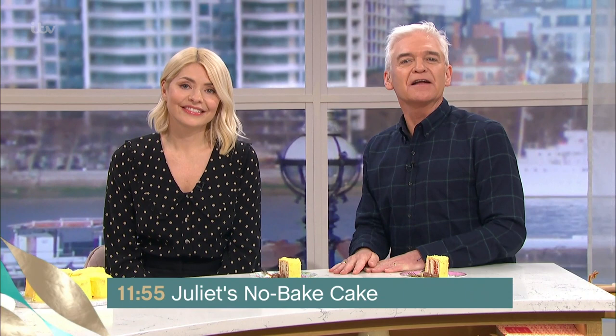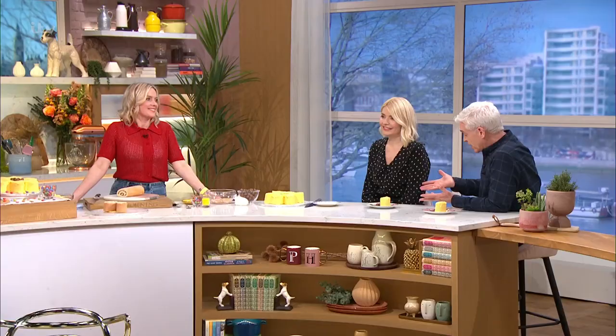If you're tight for a little bit of time in the run-up to Mother's Day, Juliette Sear is in the kitchen with a super speedy treat guaranteed to put a smile on your face.